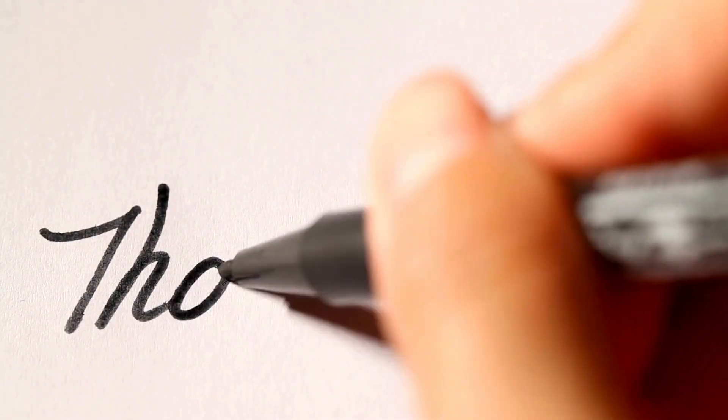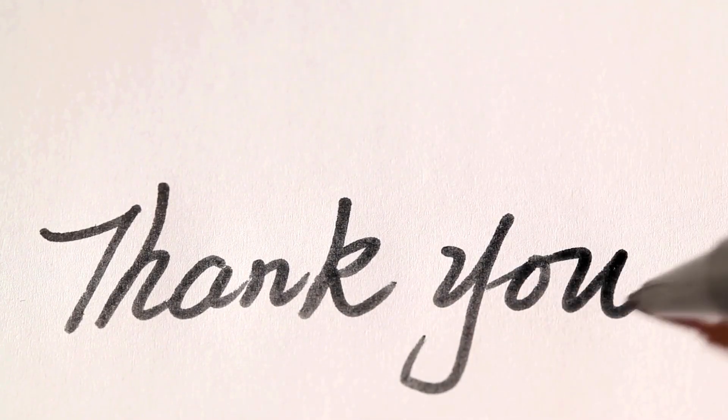Thank you guys for watching. If you enjoyed this video, please like, subscribe, and share. And if you have any recommendations for the next video I should do, please comment down below.